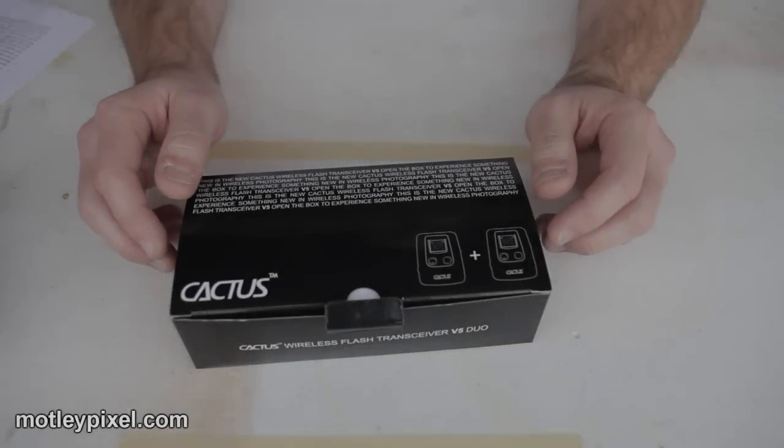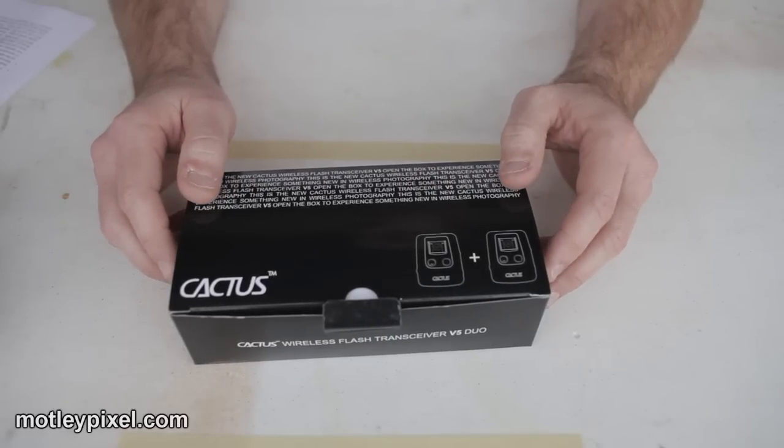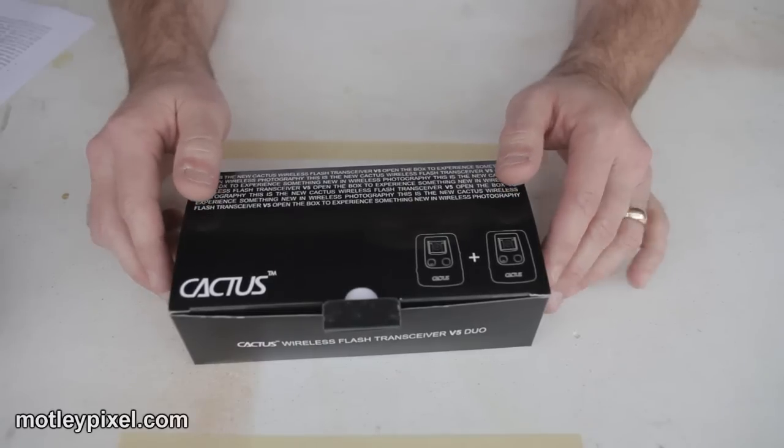Hello again, this is Roy Neiswonger from MotleyPixel.com. Today I want to give you a brief video tour on the new Cactus Wireless Flash Transceiver V5 Duo System.